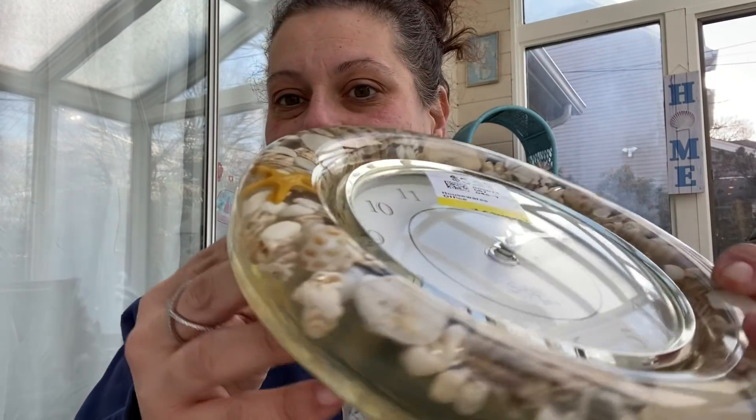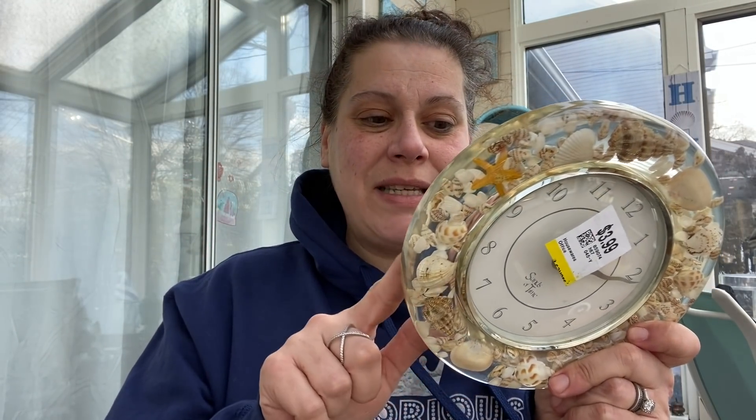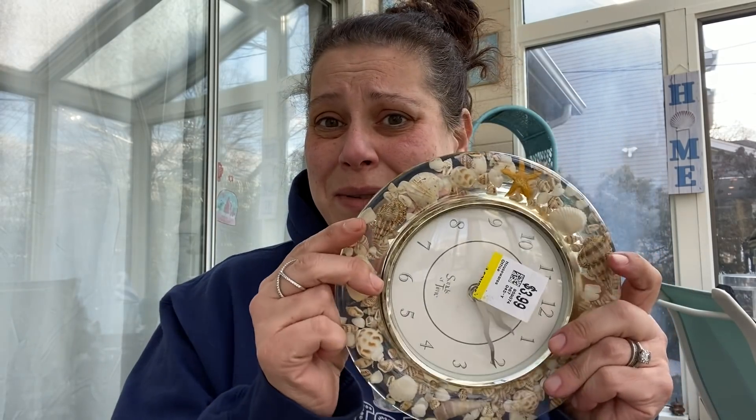Next, I picked up this Sands of Time Lucite Shell Clock. I have not tested it yet — I haven't put a battery in it. I paid $3.99 for it. I think I will probably list this on eBay, but only if it works. And if it doesn't sell, I'm totally going to keep it because I'm obsessed with it anyway.